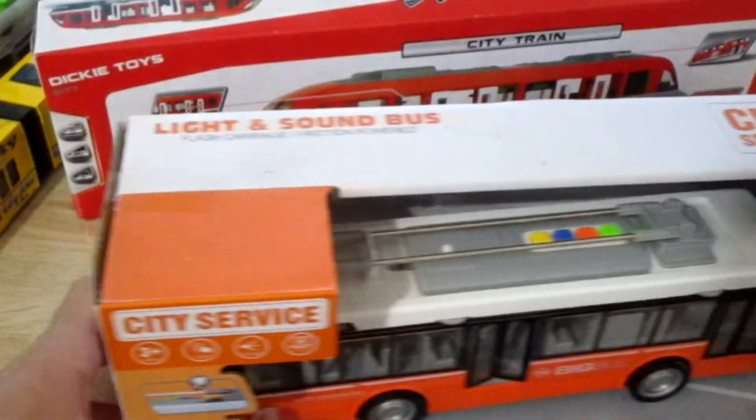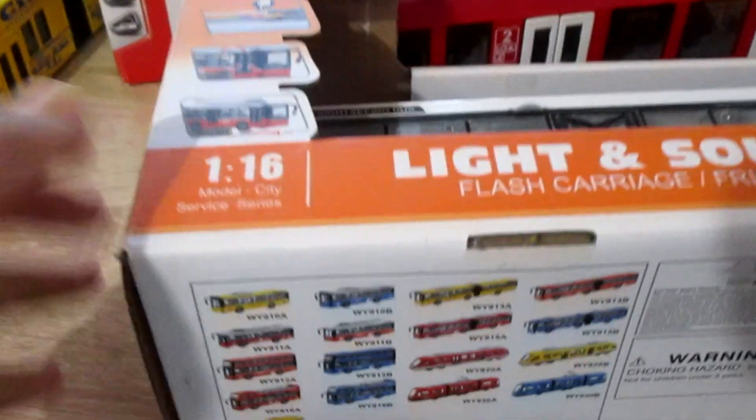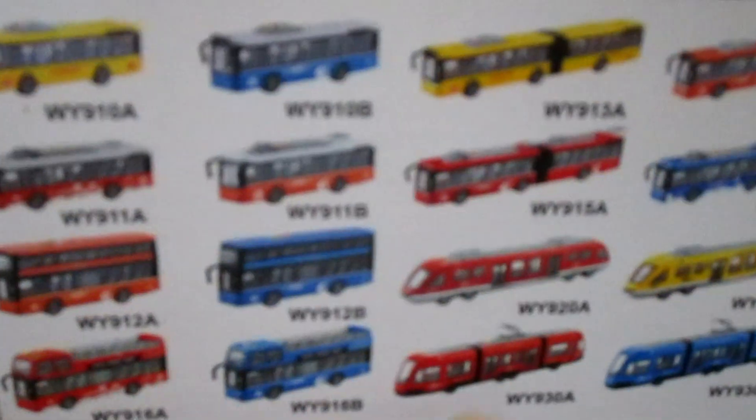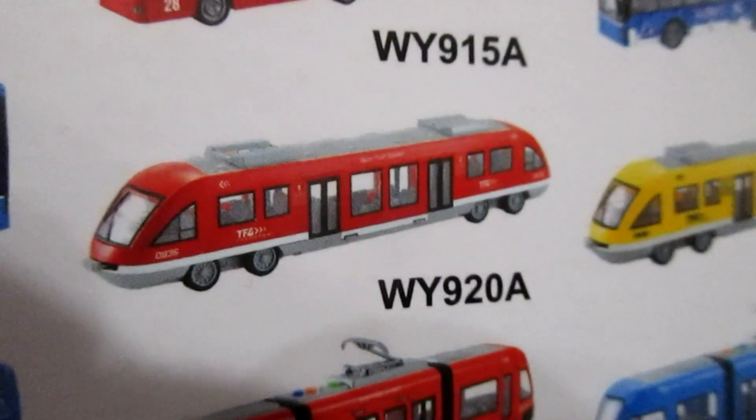And we can also buy an analog of this train. Look at this box. This train is pretty much the same.